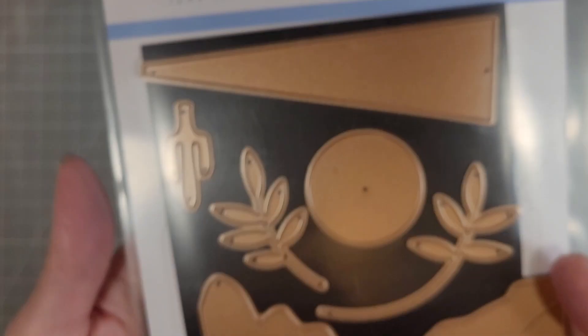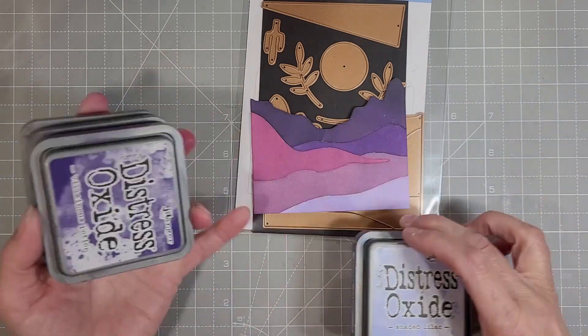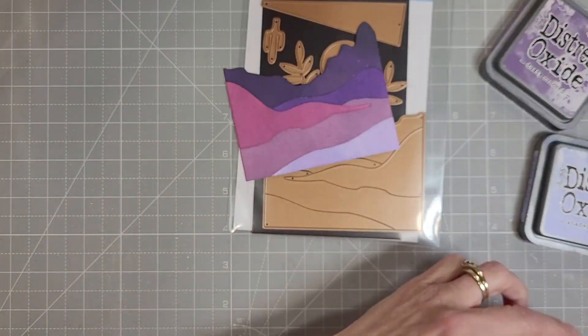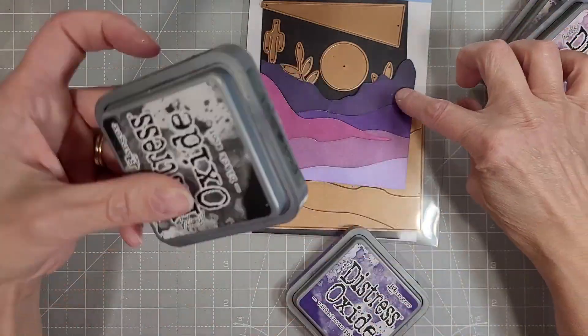Next we're pulling out the Color Block Landscape from last year. This is a large die of the month kit from last year and I die cut it with white cardstock, then I ink blended each of these layers with a different color.